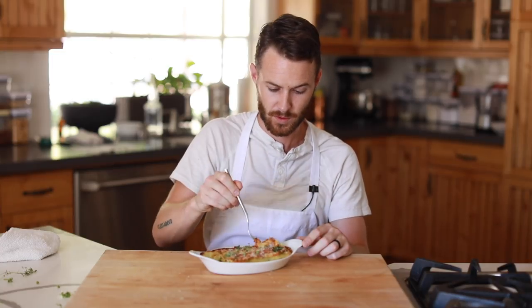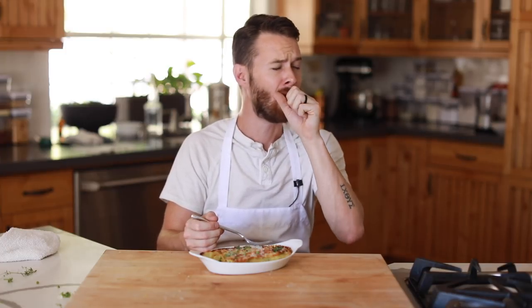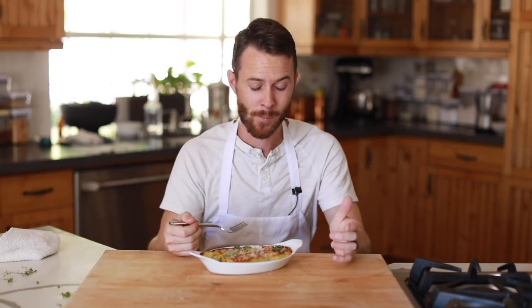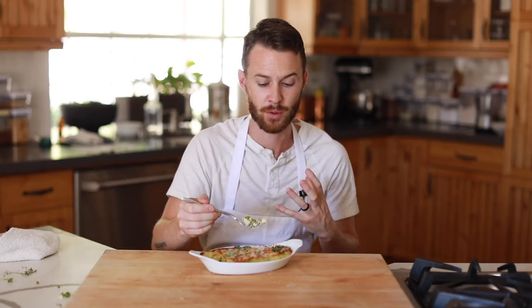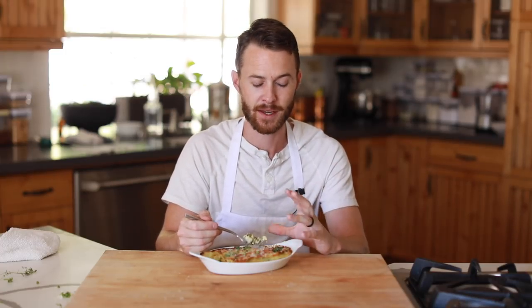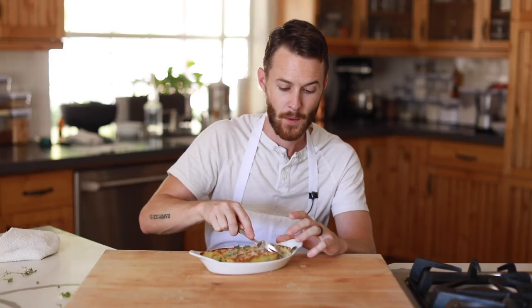Crispy, crispy — oh, sometimes it gets super lava hot, gotta be careful. This is really good but still piping hot. The flavors are great — lemon zest, the hearty artichoke with that earthy buttery flavor that's so unique to artichoke. It's a really great replacement for any kind of meat or protein, and the arugula has a nice little spice to it. Very, very good — this is a super successful recipe if I do say so myself.